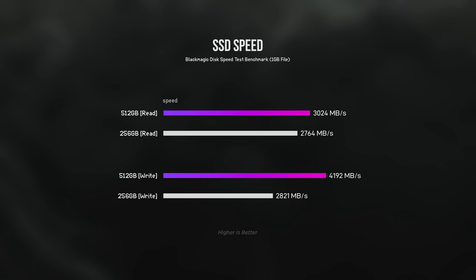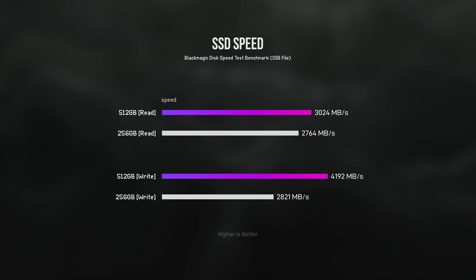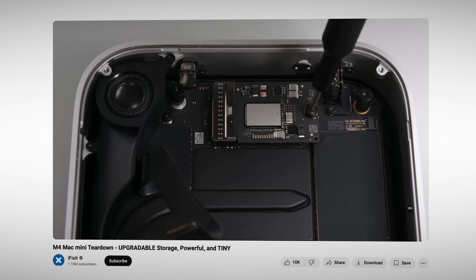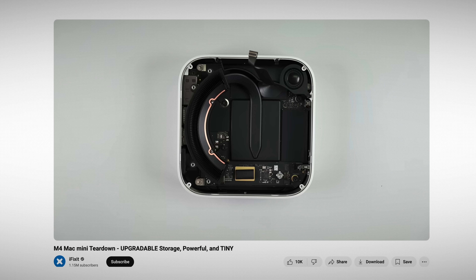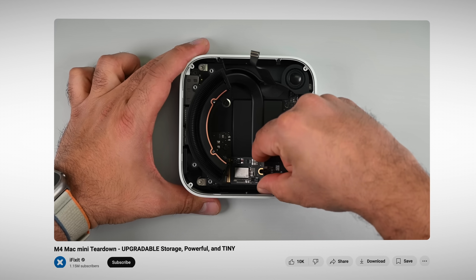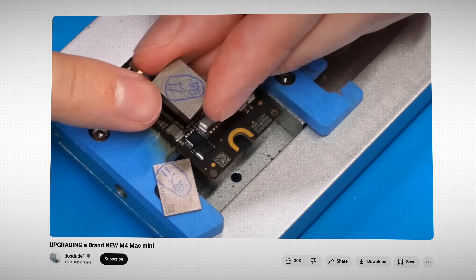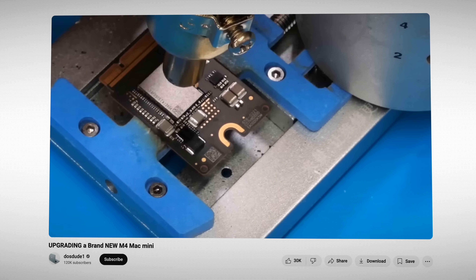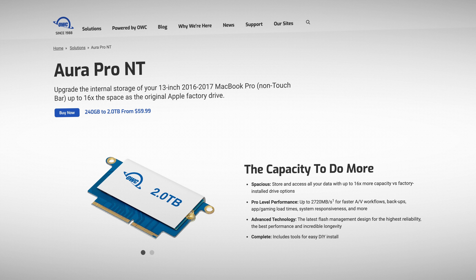Side note: the 512GB SSD is noticeably faster than the 256GB SSD. Teardowns have also shown that the SSD inside the M4 and M4 Pro Mac Mini is removable, so technically it can be replaced or upgraded. The reality is that currently it's a very complicated process, involving re-soldering new flash memory modules onto the SSD. There may be third-party options in the future from companies like OWC that are more plug-and-play, but at the time of this video they're not available and may never be.